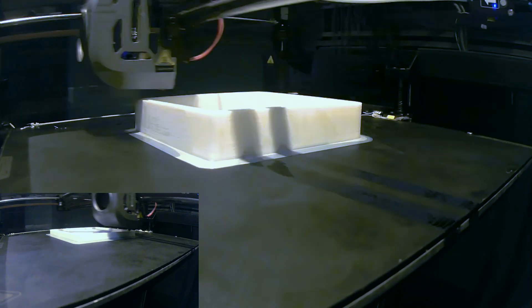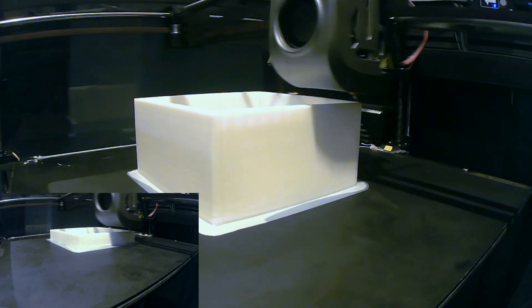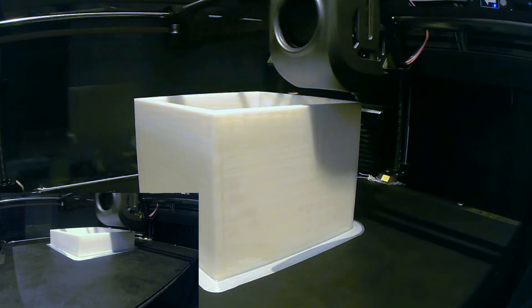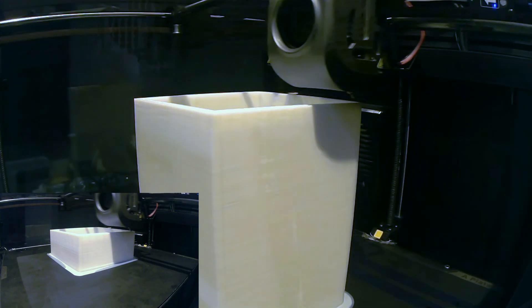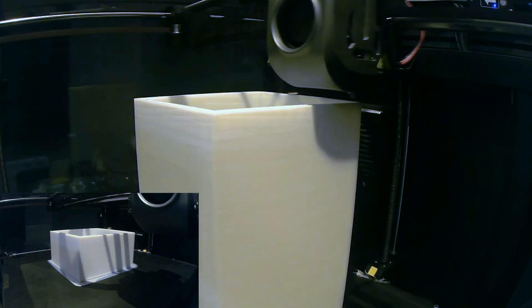Unfortunately, this particular charger had no safeties, so I would not recommend using one like this. With all the parts extracted I needed somewhere to put them, so I 3D printed a case to store them in. I used PETG to print this as it's typically more robust than PLA.